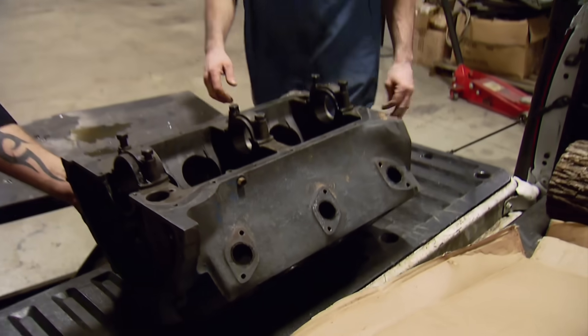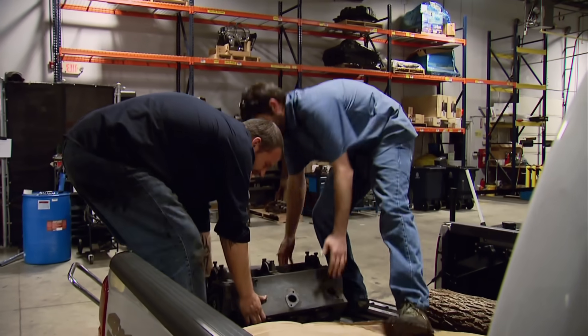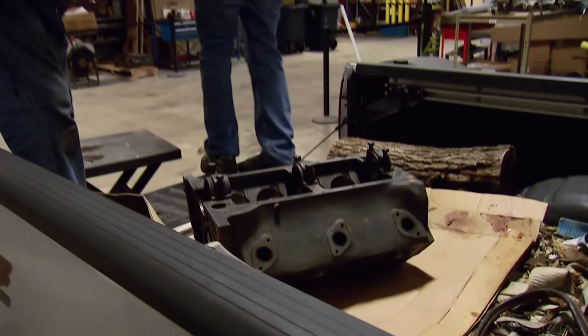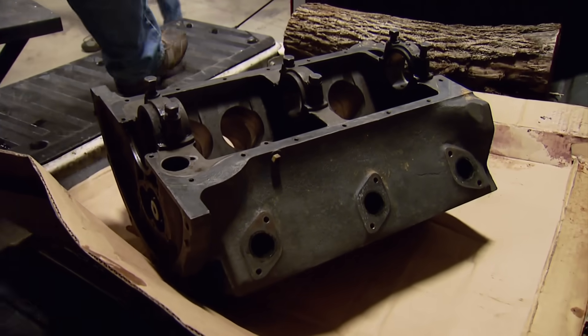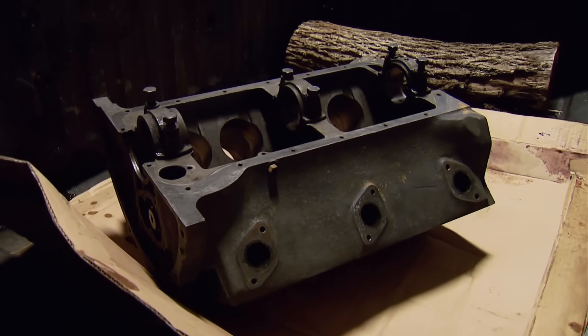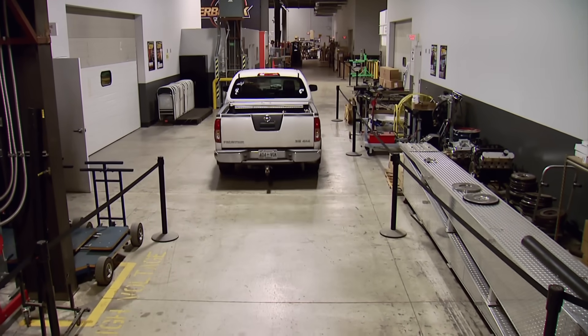After one more wash, a machine shop could have removed the pistons for us, but we saved a few hundred dollars and got a better look at the block. Engines this old and neglected this long can be a gamble, but an old flathead like this is worth it.